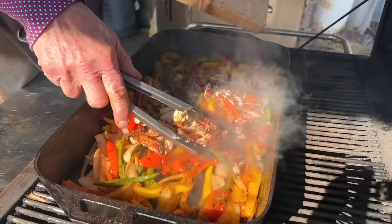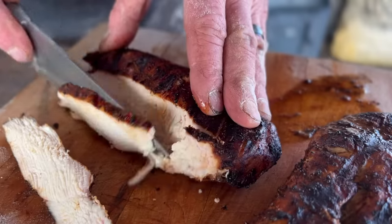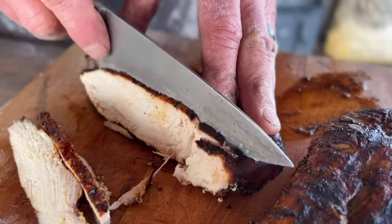You know, there's two things you've got to have in a good chicken fajita. Number one, chicken. Number two, fajita. One is that sizzle as you see it coming towards you on that plate. Two, it is the tender, juicy, smoky flavor of that chicken that you're going to get in every bite, wrapped all in a homemade tortilla. Come on, I'm getting it ready.